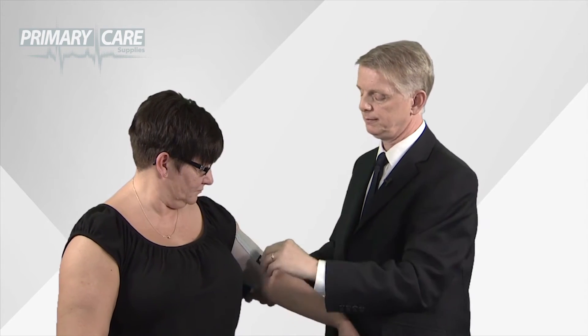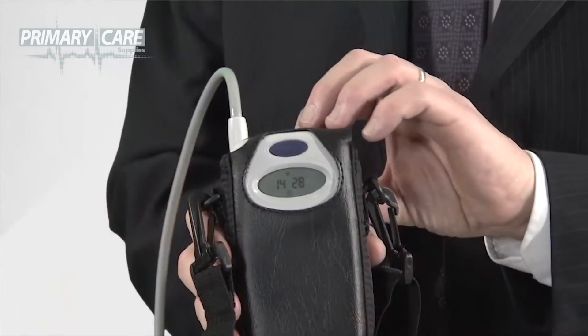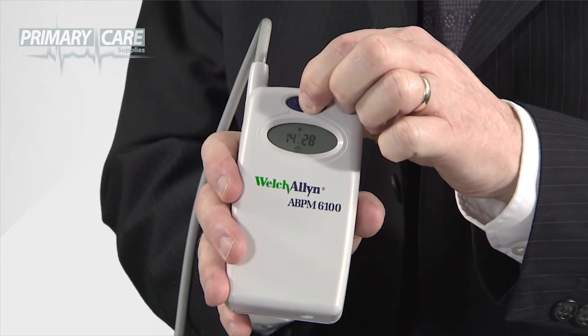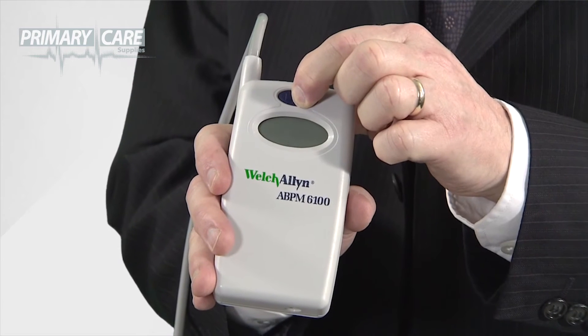Remove the cuff and take the unit out of its pouch. Hold the blue button on the front down for approximately seven seconds, or until the unit bleeps five times — then you've switched the unit off. After that, you can download the results at your leisure.